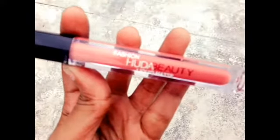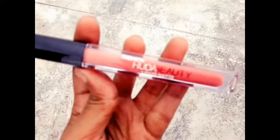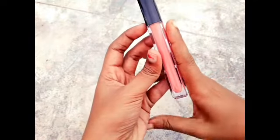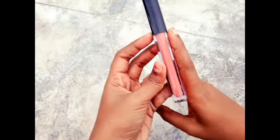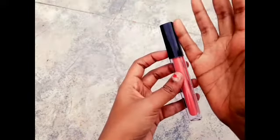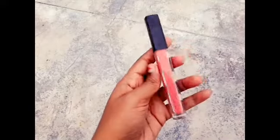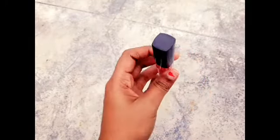But for a dusky skin tone, it's a washout. It has a large length — about an index finger size in quantity. It has a shade name, but it's not shade number one.